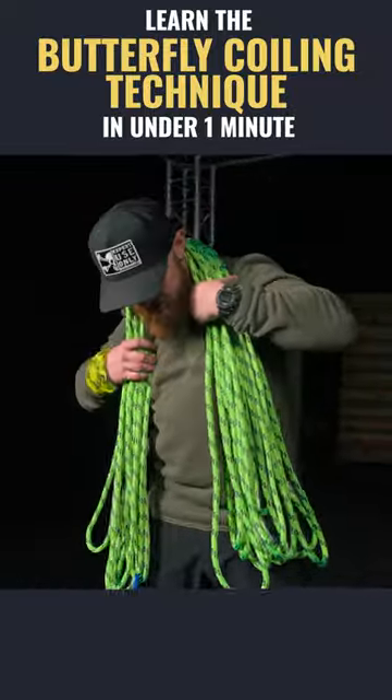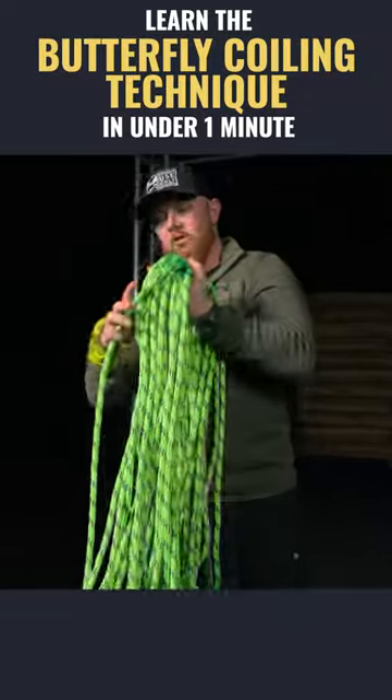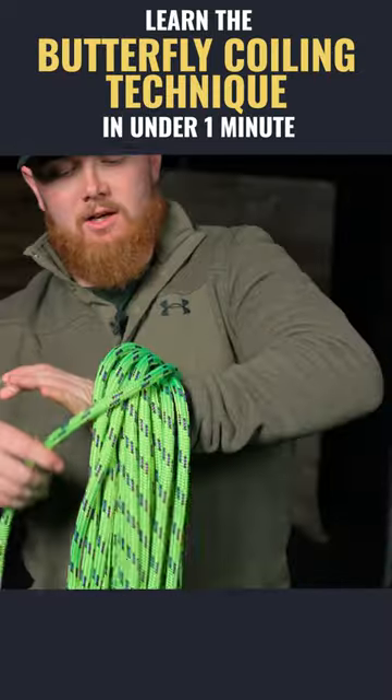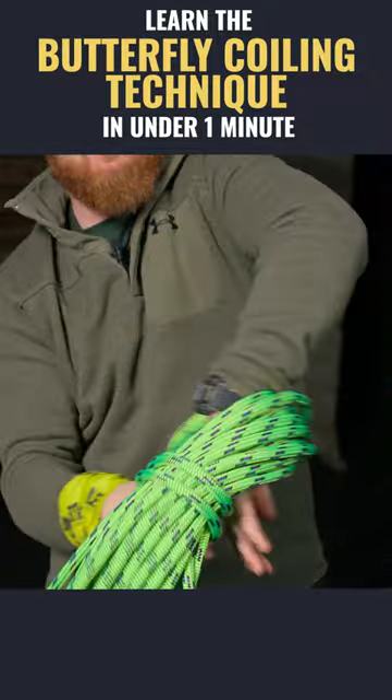Now that we have it coiled, I can dismount this from my shoulders, and I just try to hold this nice and even so that the coils stay the same length, and then all I'm going to do is take a wrap around.